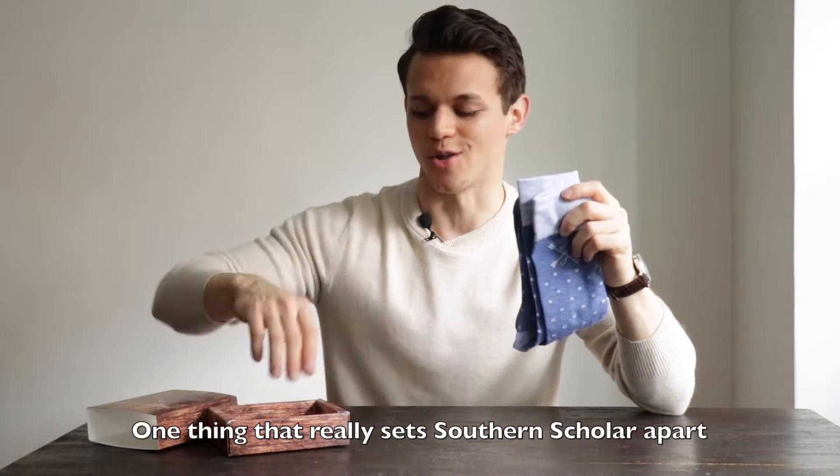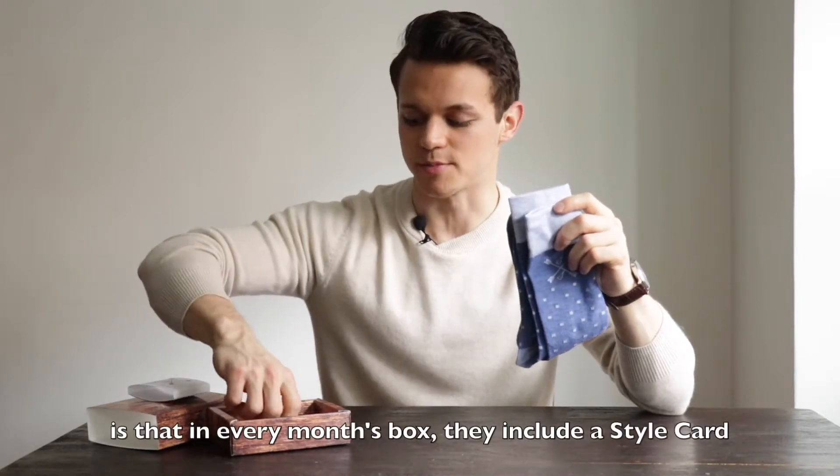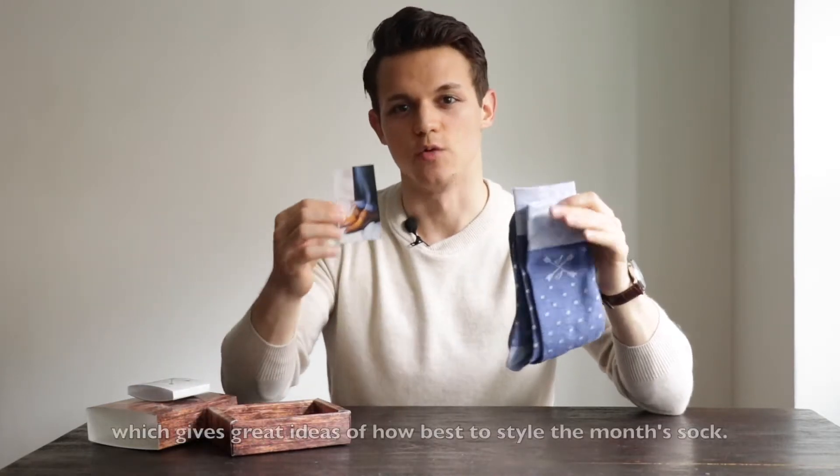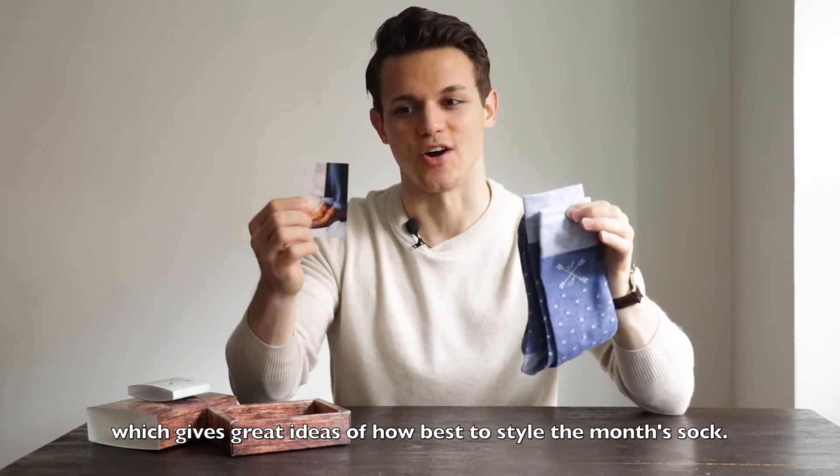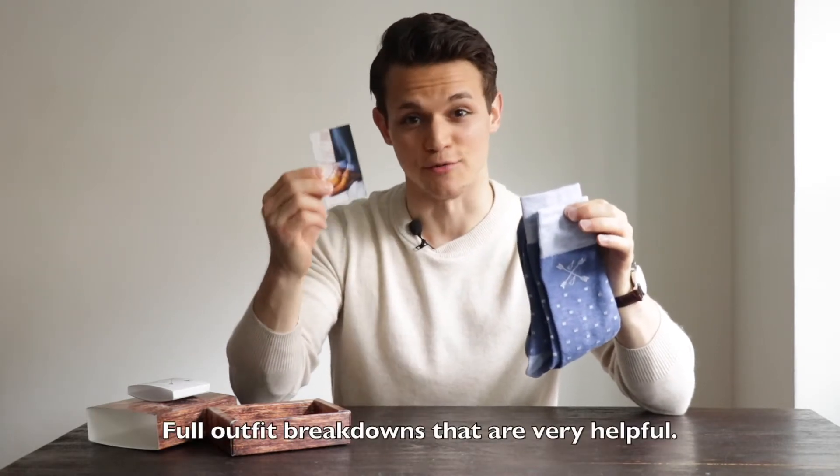One thing that really sets Southern Scholar apart is that in every month's box they include a style card, which gives great ideas of how best to style the month's sock — full outfit breakdowns that are very helpful.